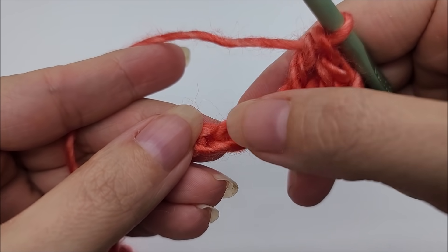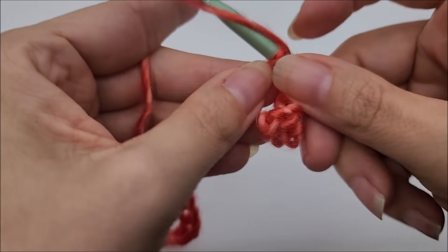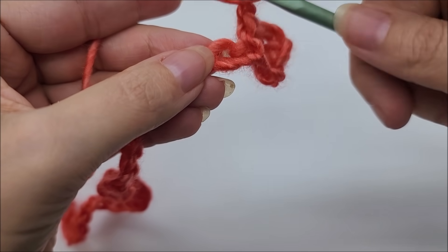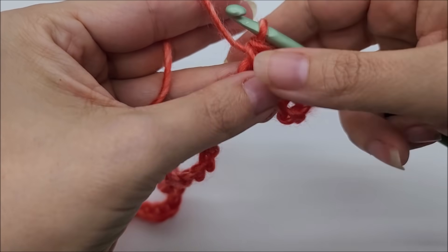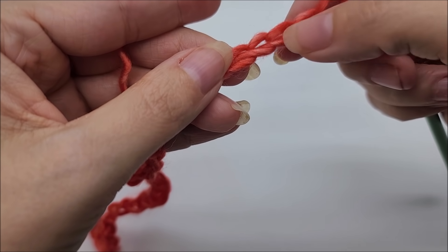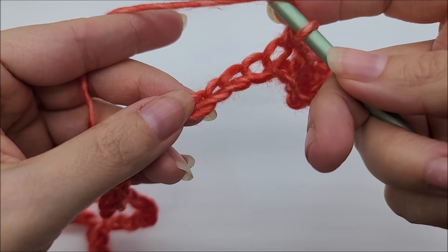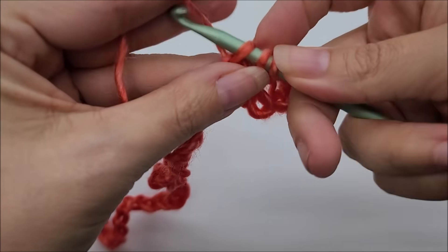Skip three stitches and single crochet into the next. Then we're going to chain one, skip one, and single crochet into the next. Then in the next stitch we're going to do a shell, which is five double crochets into the same stitch. So you skip your three stitches and in the next stitch work five doubles all into the same stitch.